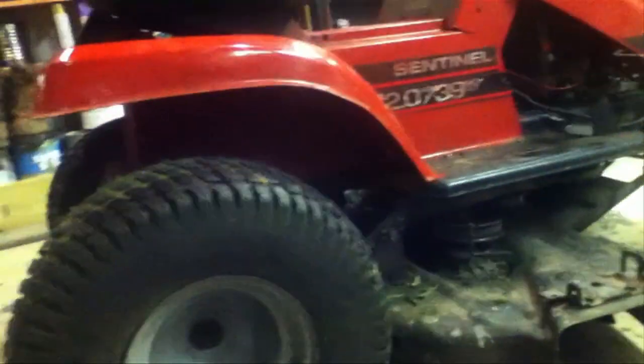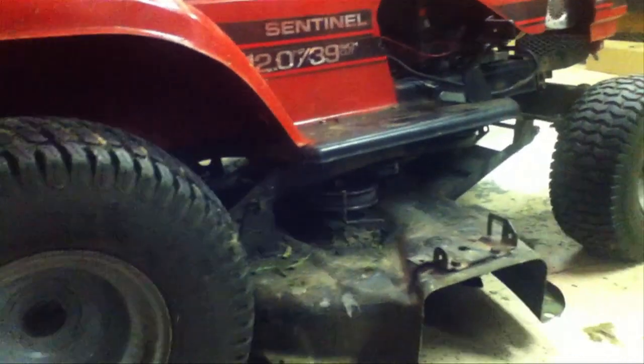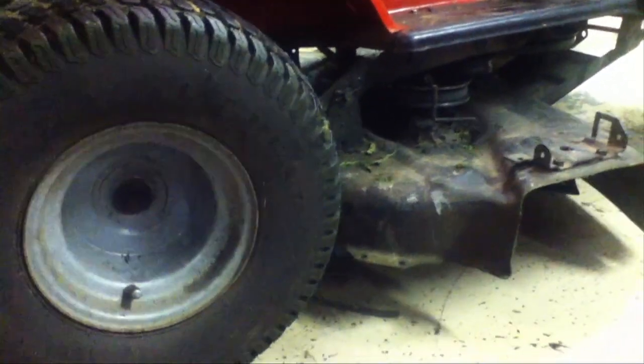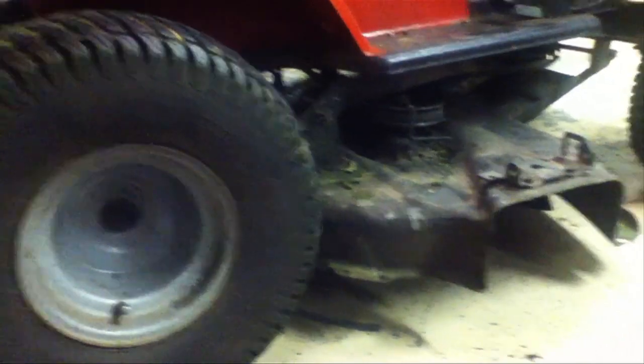It looks like I'm too good of a mechanic — they work great, but you can barely press the brakes. I think I got that nut a little too tight. So what we'll do is take the tire back off and loosen that bolt — it's just that center bolt we took out. Loosen that up a little bit.